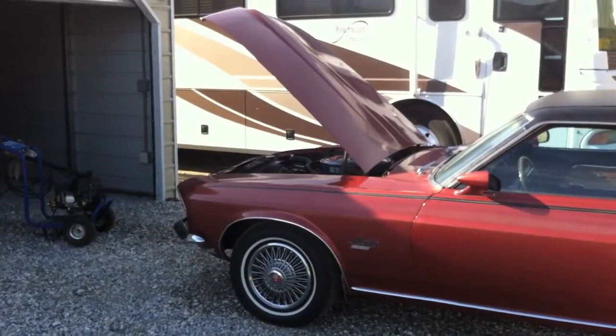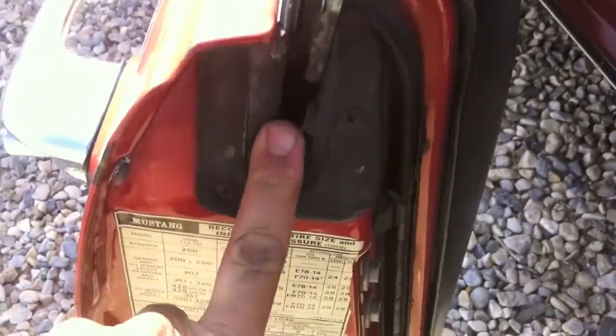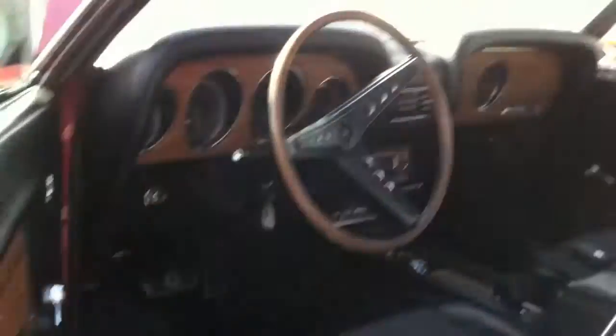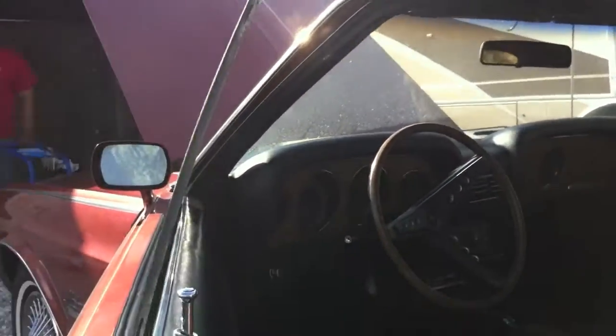Sorry for the shaking, guys. You saw me drive it in part one. We're going to replace these rubber pieces right here and put in a new strip right here. This one just came off at the auction, so we're not clear what happened to that piece, but we're going to look for it.